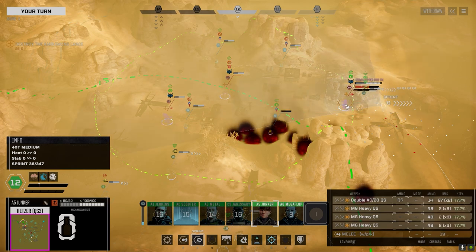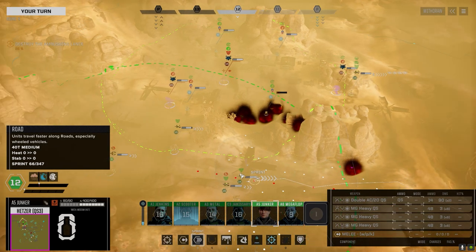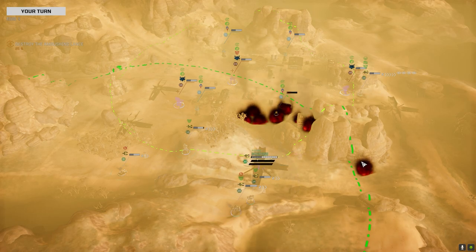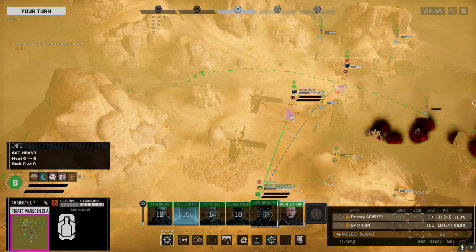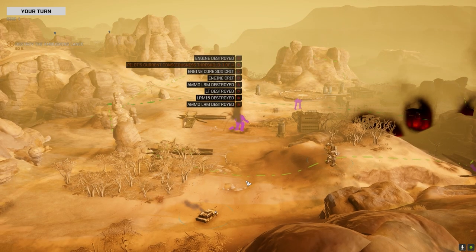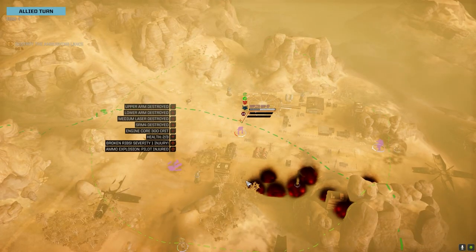I was going to do an offensive push, then the Marsden would have a chance to finish him off with the rotaries. The Orion's giving the Marsden its back, so we'll take that. I don't even think we need to move on this one - let's jam this Rotary: 165 damage - let's see what you can do! Oh Jesus Christ. Tango down! I thought that double-20 was bad - holy crap.